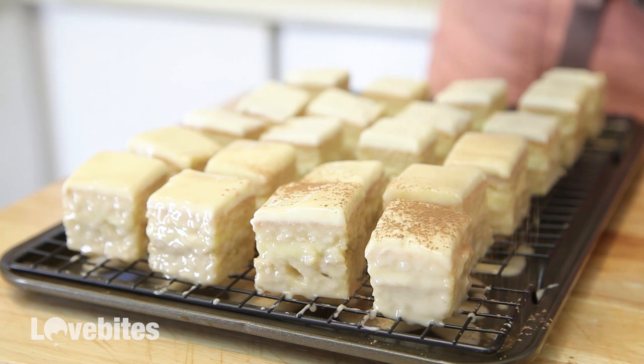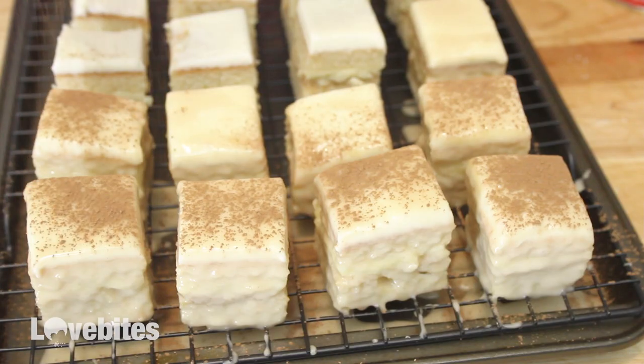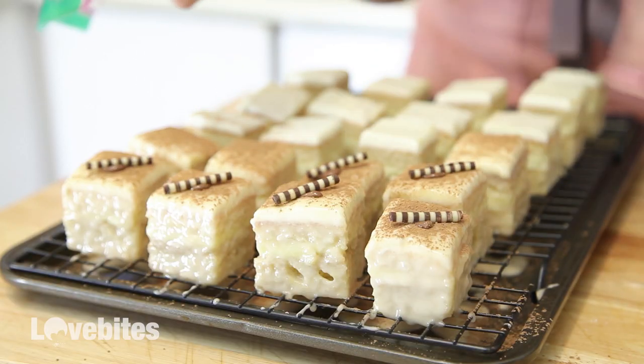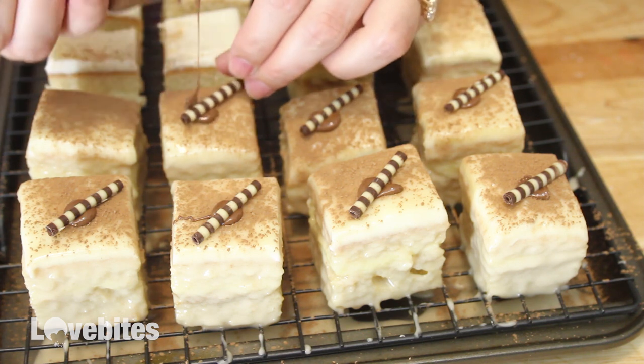I've already dipped my mini cakes into the icing, and then I'm going to sprinkle some cocoa powder on top. Then with a little chocolate, I'm going to attach a chocolate swirl. Just let those dry for about 15 minutes before serving. And that's it for the tiramisu.